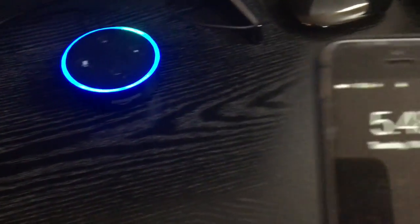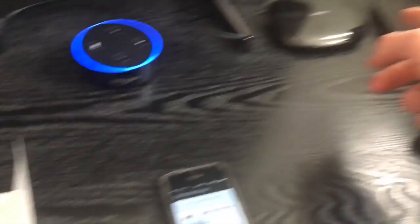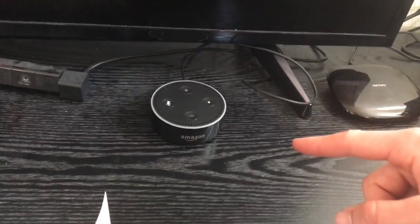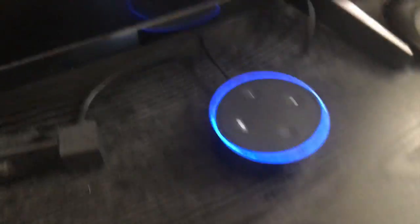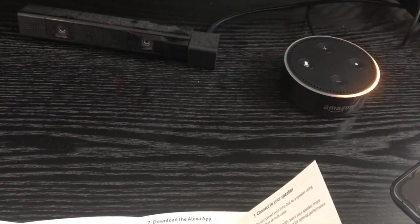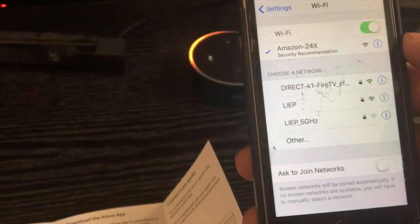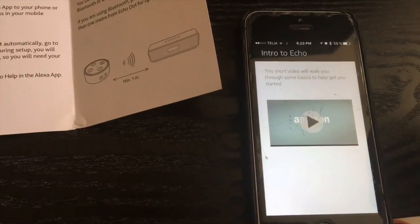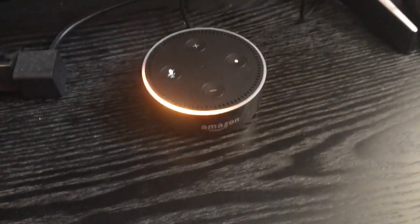The Echo Dot light ring turns orange and then continues setup. I found that I couldn't power it from the Fire TV's USB — I needed a proper power outlet. Once plugged in correctly, it booted up: 'Hello, your Amazon Echo Dot is ready for setup.' I connected it to Wi-Fi on the iPhone, and it confirmed: 'Echo Dot, now that you're set up, just say connect my speaker.'